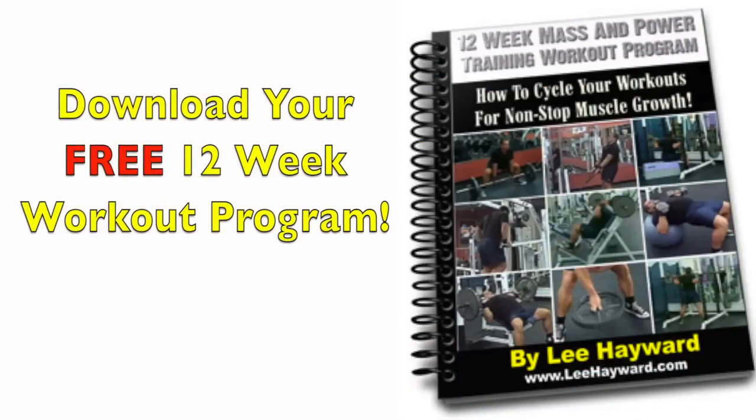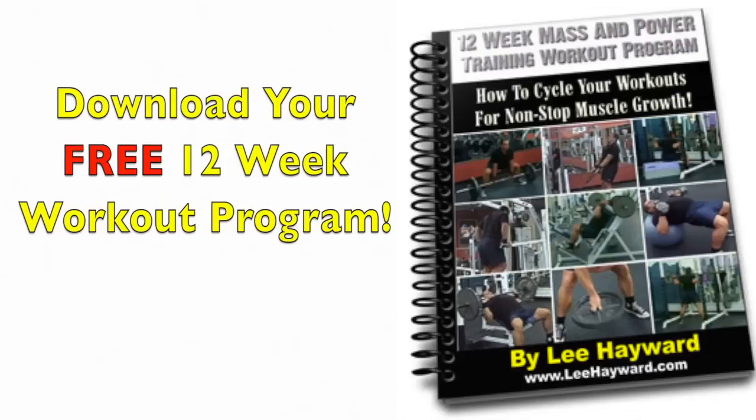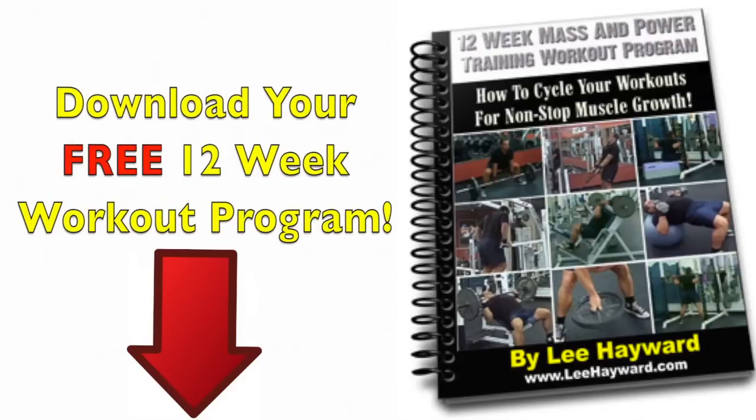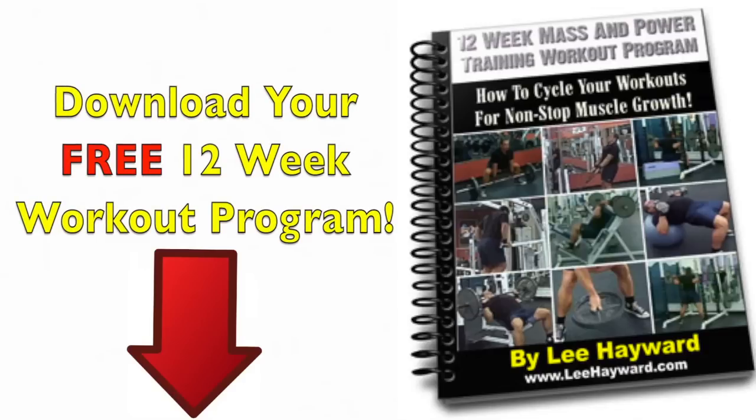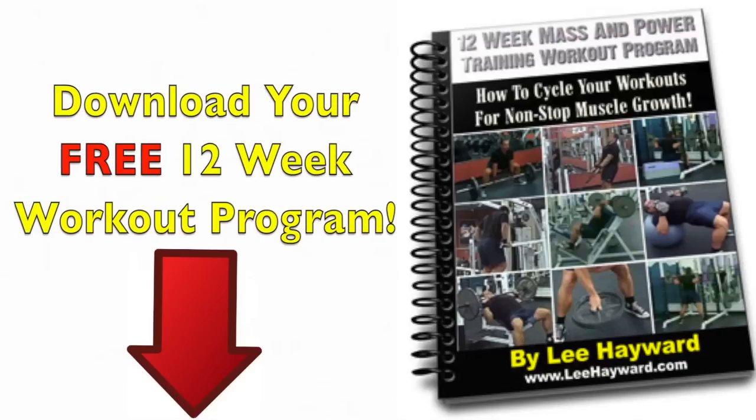And if you'd like to get a sensible workout program that you can follow, just click on the link that's right below this video clip and download a copy of my free 12 week workout program. This is a totally free download, there's no catch — all you have to do is click on the link right below this video to get your copy.